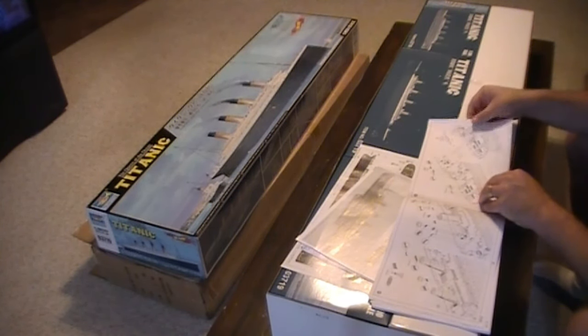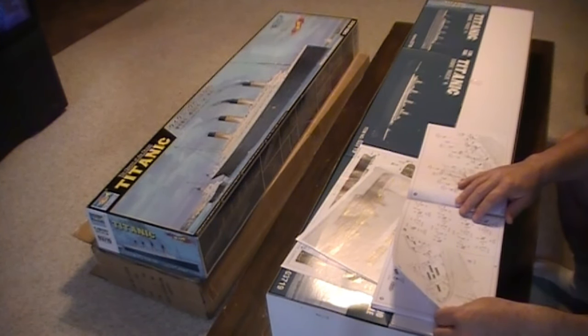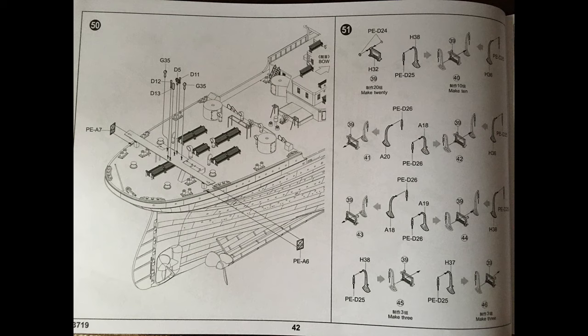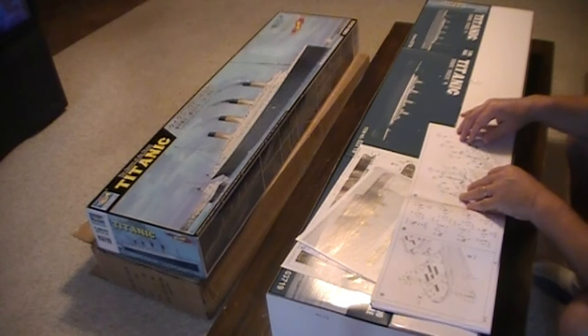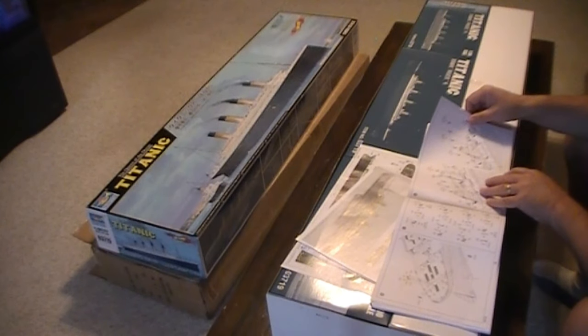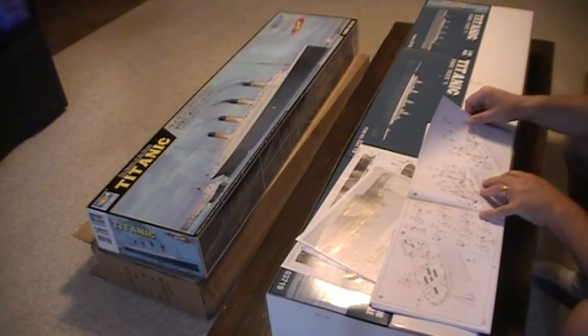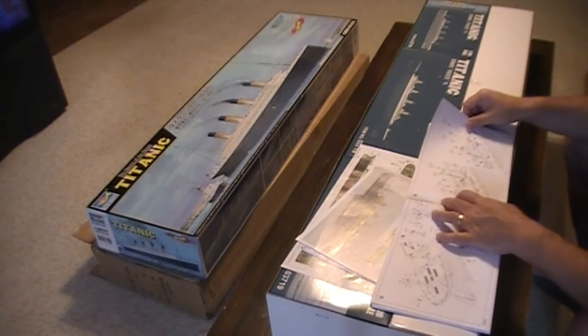Part forty-nine is more bench placement and the rear observation deck right by the flag. Part fifty, again at the aft end of the ship, right at the stern — you can see more detail into the observation deck there. Fifty-one is more of the small detail pieces. They look like tiny little cranes or tiny little things holding up the — again, I'm not sure what that is, and I apologize for my ignorance of the ship.